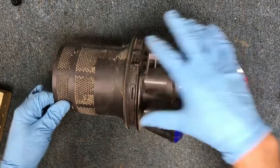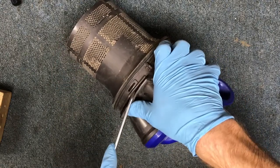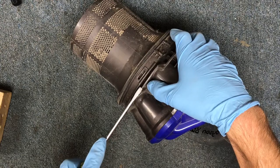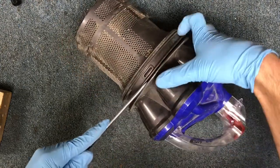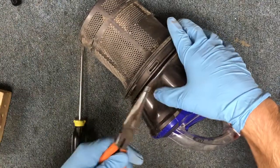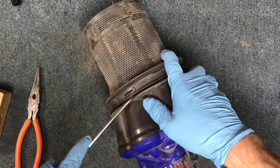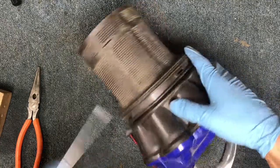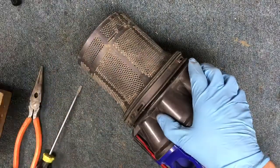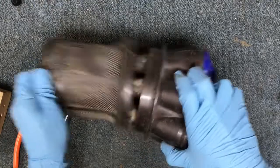Take a flat blade screwdriver and work it into the little latches and clips. You kind of have to pry up against this lip, which will bend a little bit, but I've never had any issues with that. These will straighten right back out so you don't have to worry. Just pry it all the way around to get your clips — that separates it.